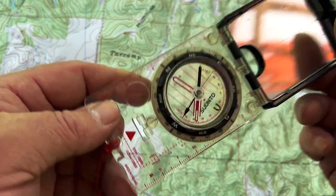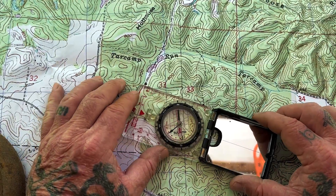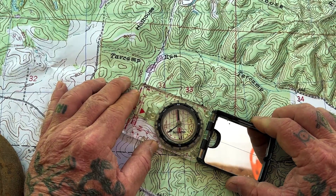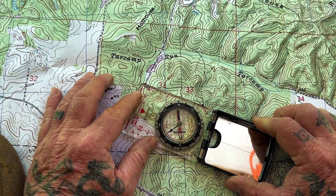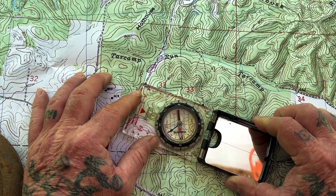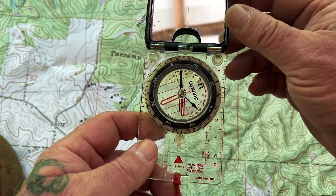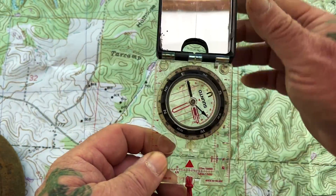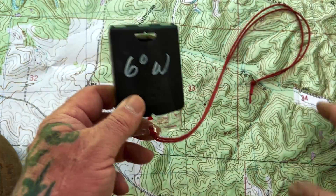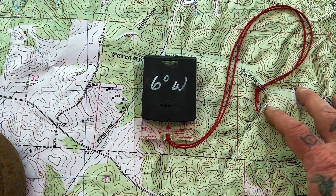The other thing we can do very easily is, because we have a centimeter scale on here, we can measure the distance between those two points. It is about 750 meters or 7.5 centimeters on a 1,000 to 10,000 scale map — that's 750 meters. So now not only do I have a travel direction, I also have a distance, and I did all of that with my compass without orienting the map or using any other protractor or device.